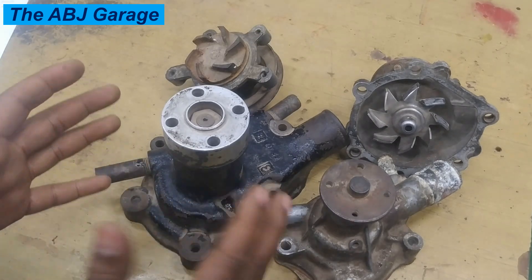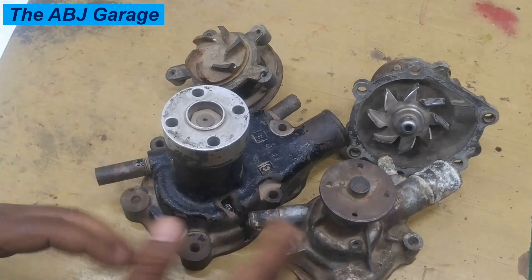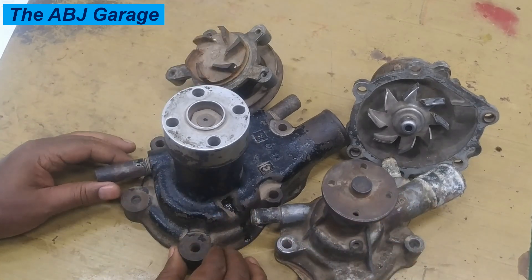Sometimes steam or vapor coming out from the engine bay, and finally belt squealing, are some of the top symptoms of a failing water pump. Dear viewers, that is all we have for you in this video.